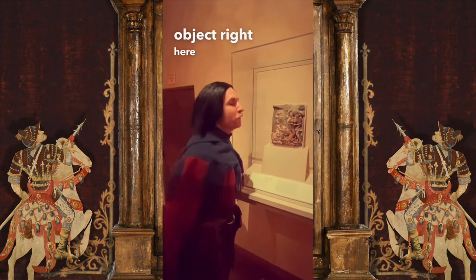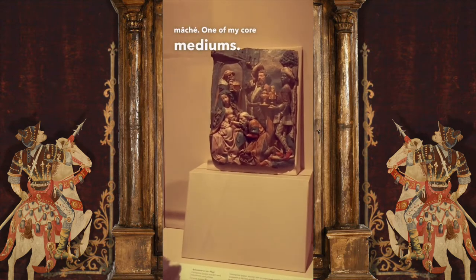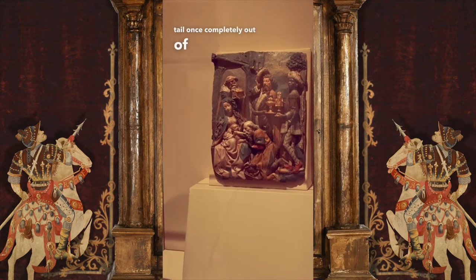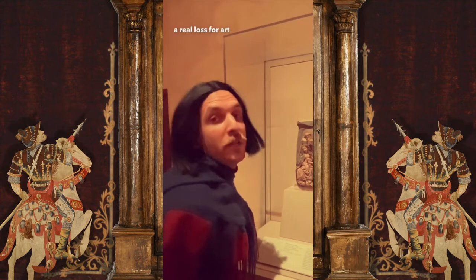I love this object right here because it is made out of papier-mâché, one of my core mediums. I made this huge dragon tail once completely out of papier-mâché. And do you know, is it in the museum collection? What a real loss for art history.